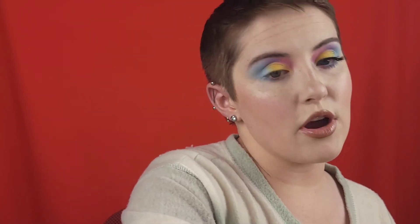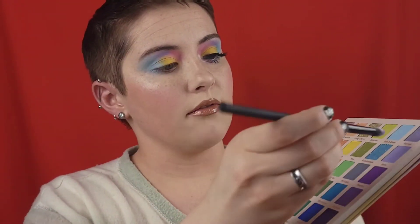Then going in with the same brush we used for the purple, being very precise, placing that purple underneath the eye just in the middle. Then I'm going to take that same brush we used for the pink, pinch it together, and place that pink on the inner corner.